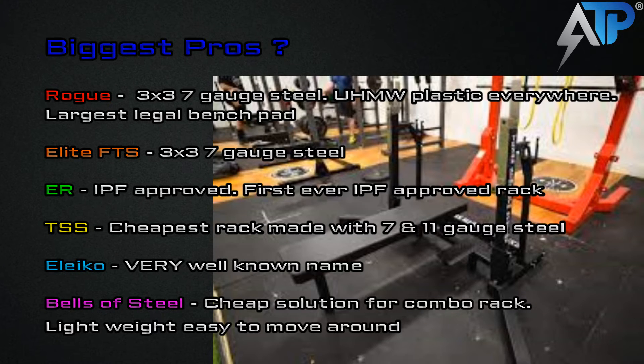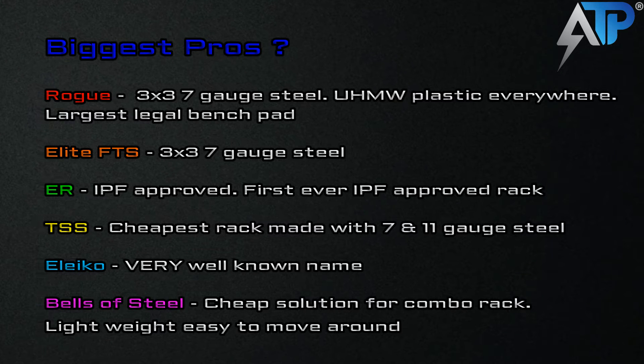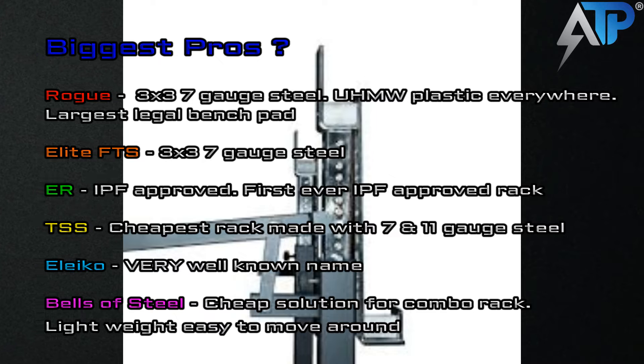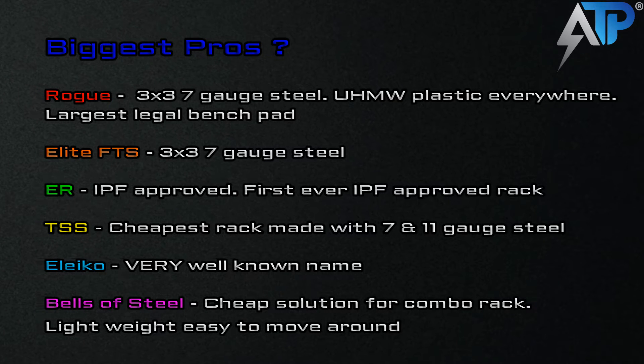Next is the Texas Strength System rack — it is the cheapest rack made with 7- to 11-gauge steel. The Aliko is most likely 7- and 11-gauge since they don't have a spec, and the Bells of Steel is 12-gauge steel. The Texas Strength System, if you just want something that's fairly beefy at a good price, I'd go with that one, although it's not IPF approved. Next is the Aliko — it's good quality with a very well-known name, and I doubt you'd have a problem; if you do, I'm sure they'll take care of you. It does kind of suck that they're in Sweden, but they're known to be one of the best when it comes to making equipment. The pros of the Bells of Steel is pretty much that it's cheap. Build quality isn't going to be there and it won't have all the nice features, but if you just need a combo rack, it's cheap.